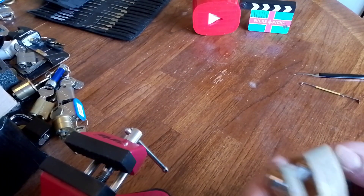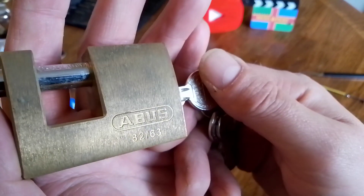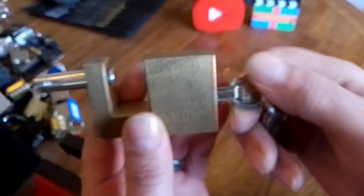Hello again folks, and today I would try and pick this Abus 8263, which I won from one of Left-Hand Loki's Monoblock Monday giveaways.